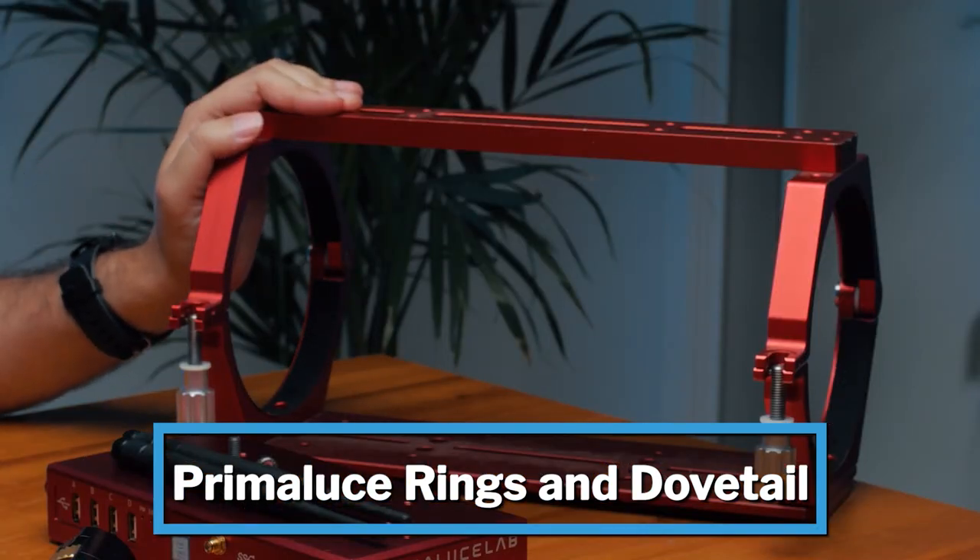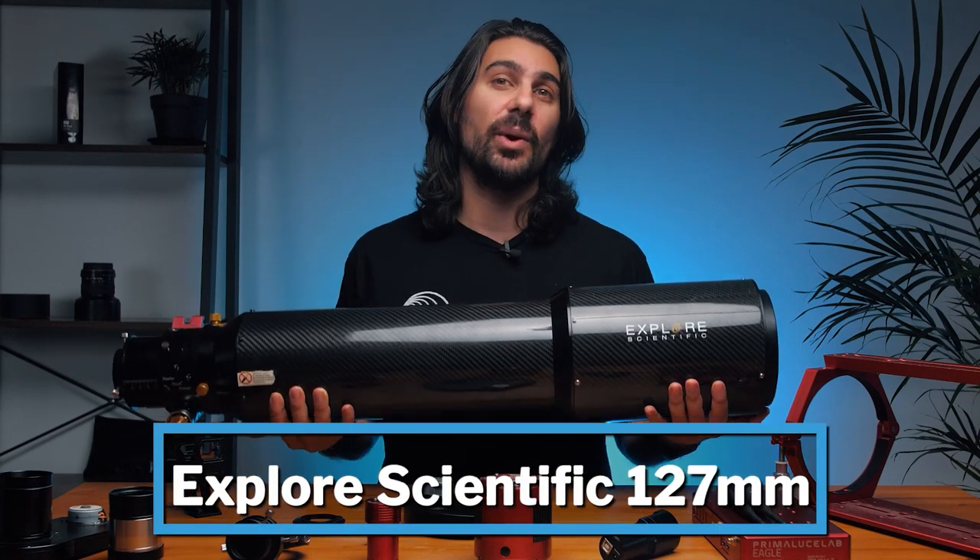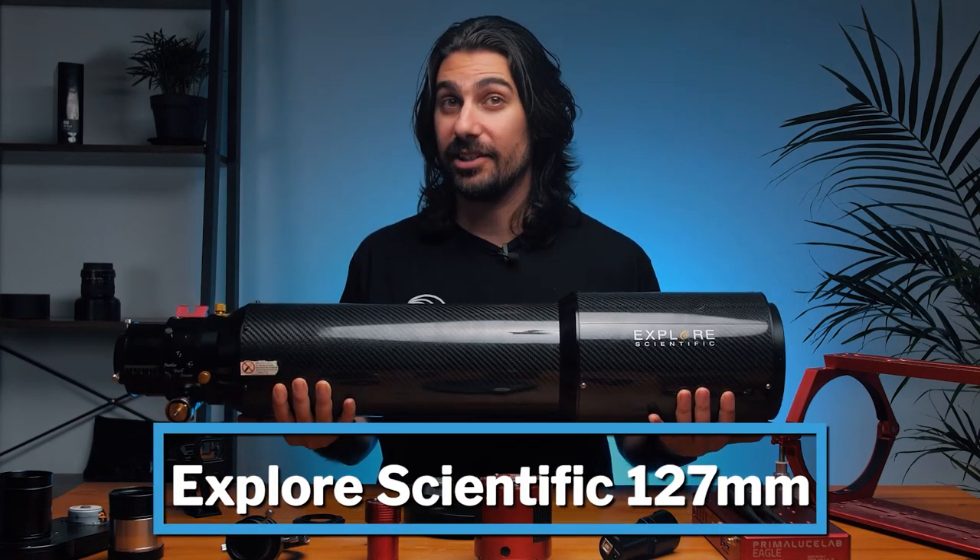Here we have a beautiful set of PrimaLuce rings that clamp perfectly onto my telescope and keep it nice and secure. All of this is going onto my Explore Scientific 127 carbon fiber refractor.